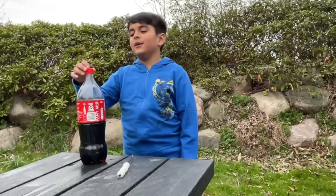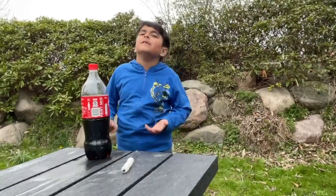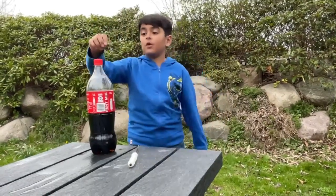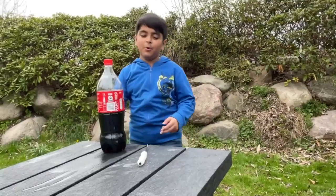Hi everyone, today I'm making another experience video, but this time with coke. We tested it in the last episode, but this time it's a straight one. Last time I only put it like this, but that's not what I'm going to do today — I'm going to put a straight one.